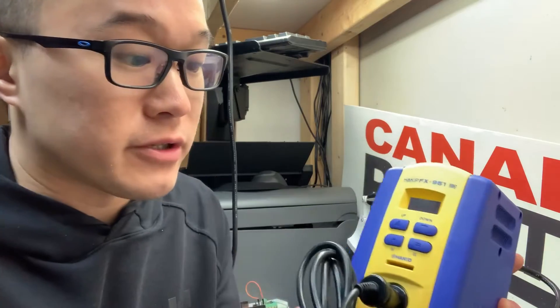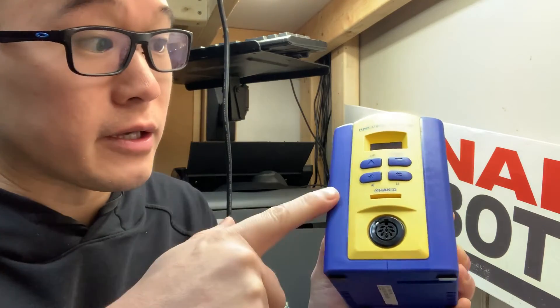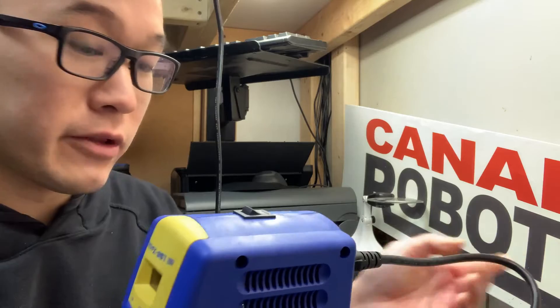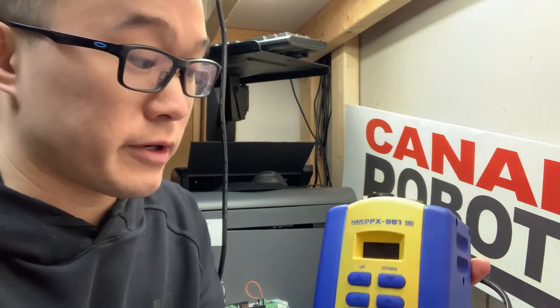Hello everyone. What we have here today is a Hakko FX-951 soldering iron. I'm just going to show you a very simple video. This soldering iron is brand new, out of the box. I just plugged it into power, and what I want to show you is how to actually use this properly, because when you get it new, you're very excited.